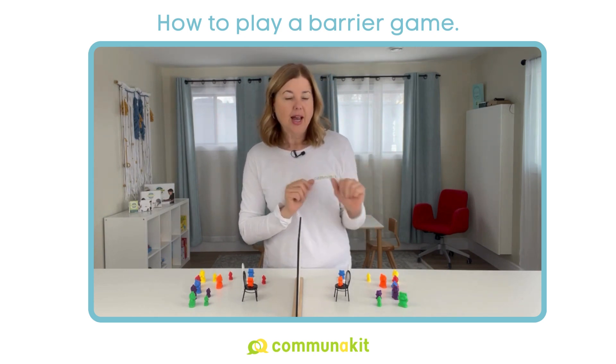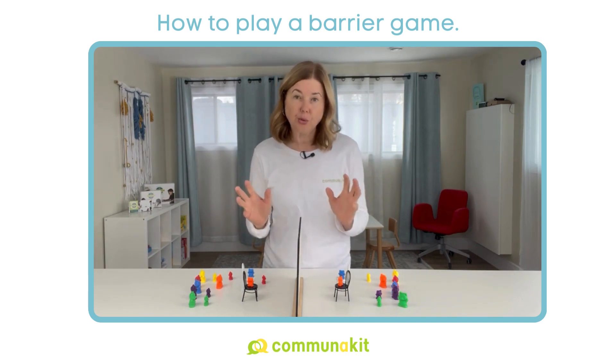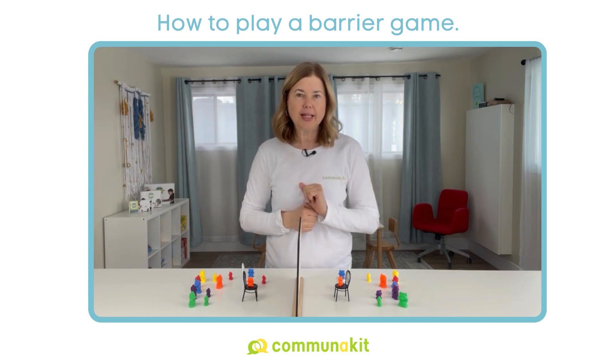You might say, 'Hey, you look confused.' And then you're going to offer some solutions to repair that breakdown, like: 'Do you need me to say it again? Are you wondering what color the bear? Did you not hear what size?'